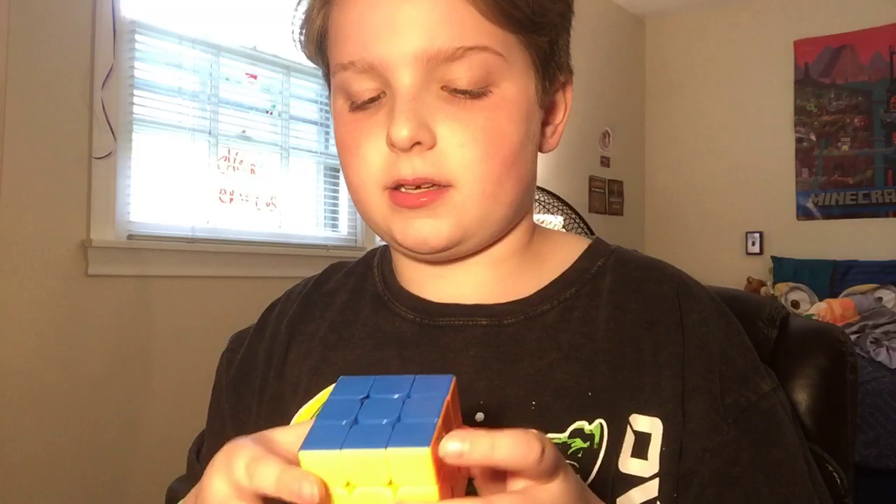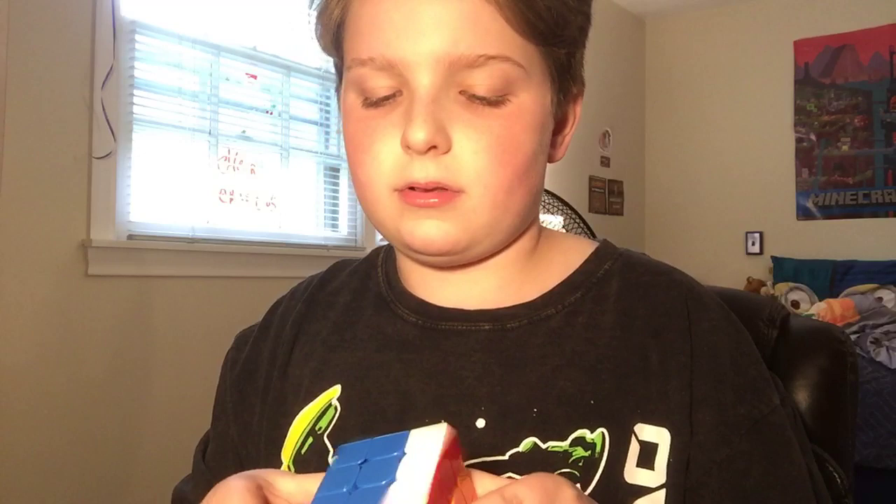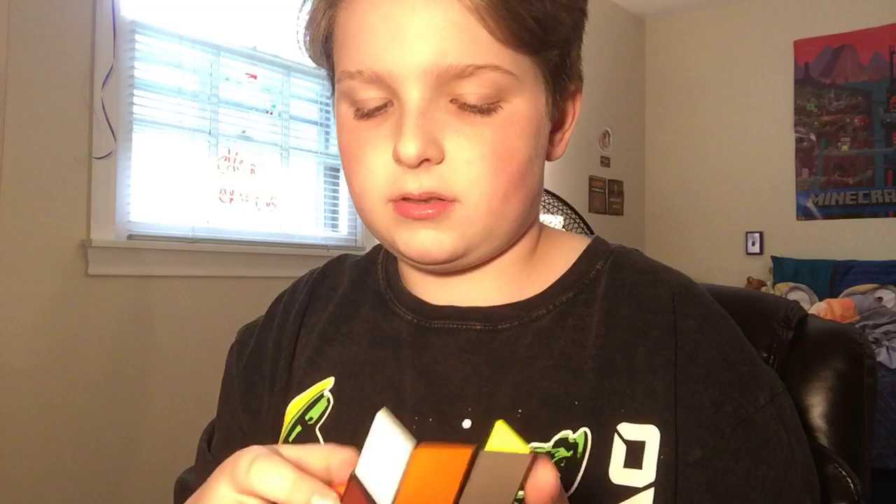Next up we have my MoYu MFJS MF3RS, which runs at about fourteen dollars. It's magnetic and comes with a nice box, a screwdriver, magnets, and accessories. I really recommend it — it is my main. Next up I have this magic cube.